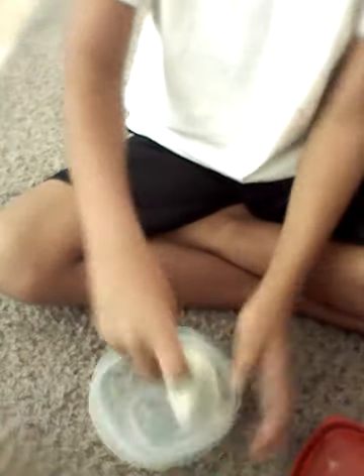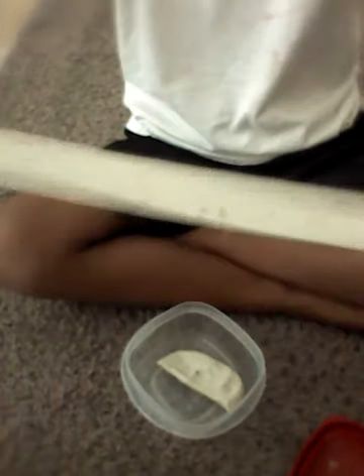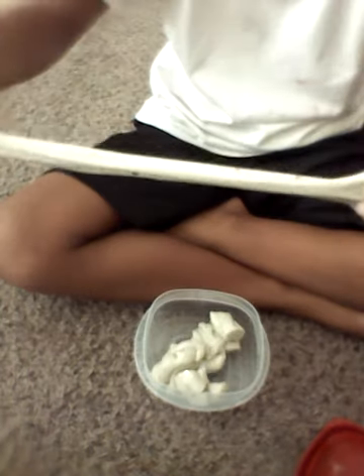So this is my slime. It is very stretchy. This is how long it got, and I really like my slime. I really like this slime because it's just a pretty green, it has glitter in it, and it's very stretchy.